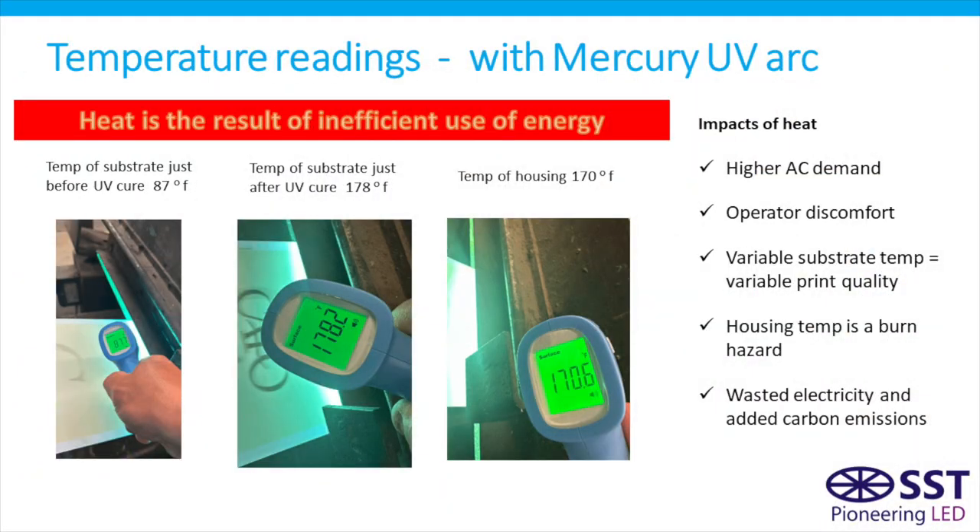Let's talk about some of those measurables. We'll start with temperature readings of the UV system. The first reading — bottom left — is 87 degrees: that's the temperature of the substrate just prior to entering the UV curing unit. The second picture is immediately coming out of one of the UV curing stations at 178 degrees. A lot of heat is generated and increases the temperature of the substrate, which can affect print quality. The third reading is 170 degrees — that's the temperature of the UV housing itself, which can create a burn hazard for press operators.